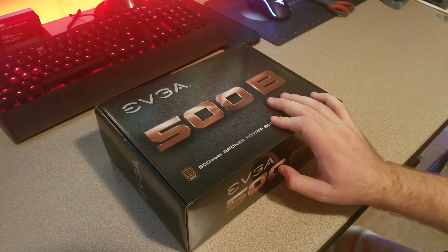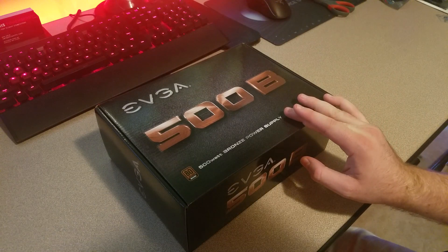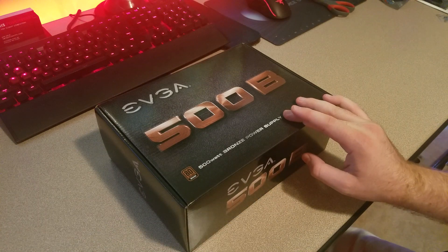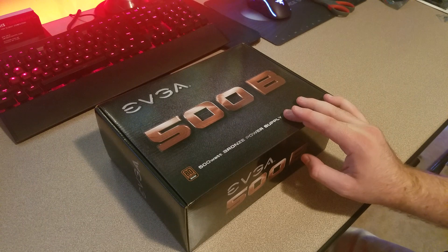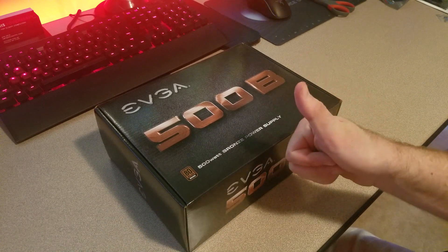Our next and last review for this computer will be the case, which is a Cooler Master Master Box Light Five with a dark mirror. And that'll be coming up next. Thank you.